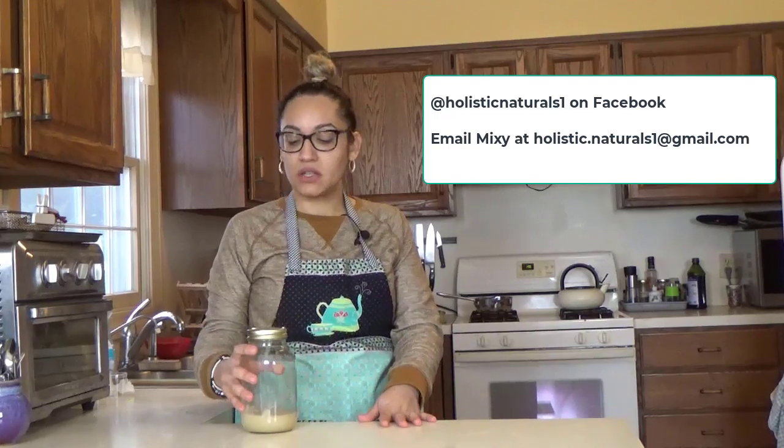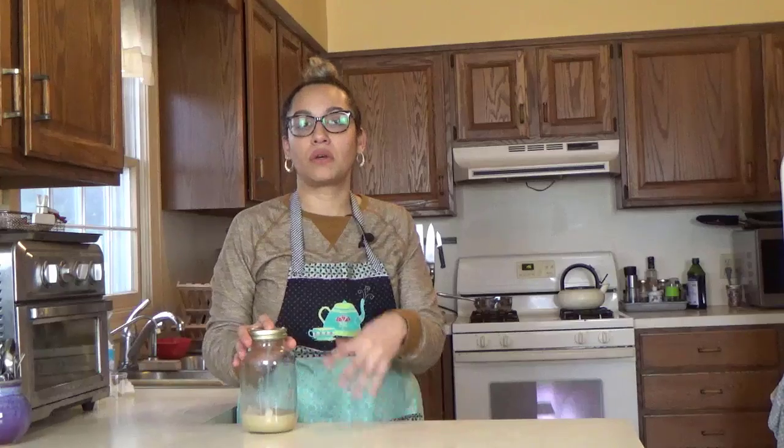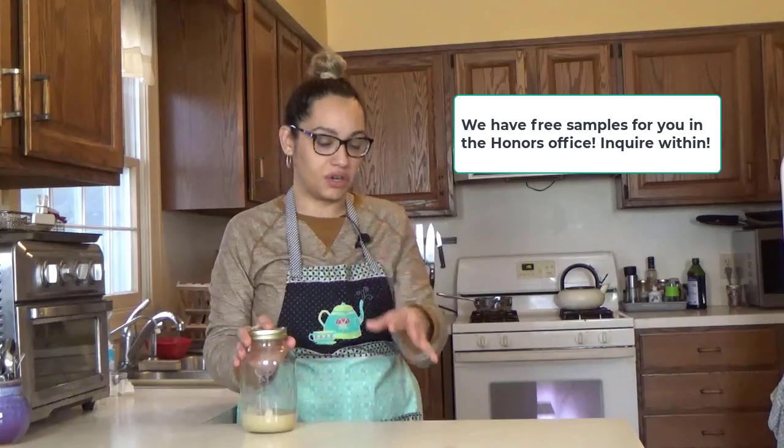Hi, it's Mixi again. Today I want to show you how to make a quick and easy hair mask. When you receive the gel, it's already going to be pre-made, so really all you have to do is measure it out and put it in your hair. You will receive a bigger size of the sea moss gel and aloe vera gel mixture.